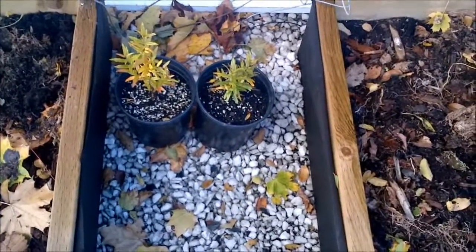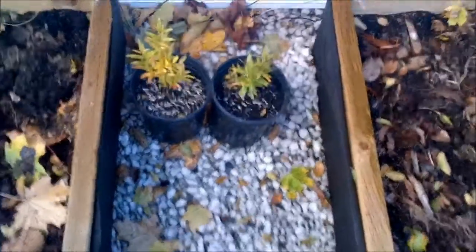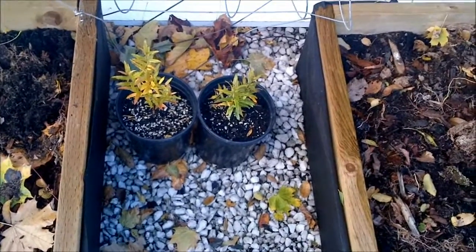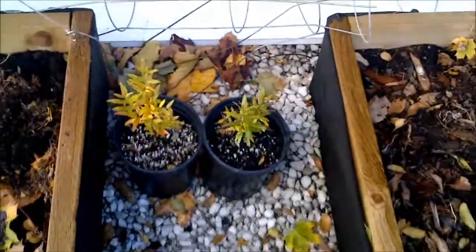The last few years have been quite a bit warmer than average, and hopefully this winter will be as well. What I'm going to do is try planting these in two different places and see how they do — see if they survive or not.